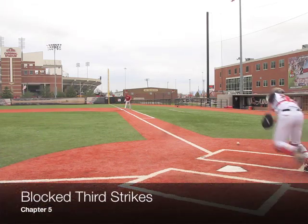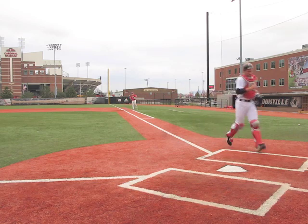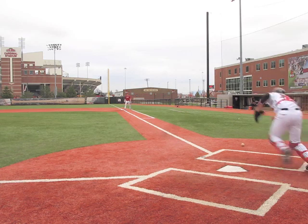Lastly, we will practice fielding blocked third strikes. We will have our catchers start in the blocked position and field balls in foul territory, communicating to the first baseman that he is throwing it outside the foul line.